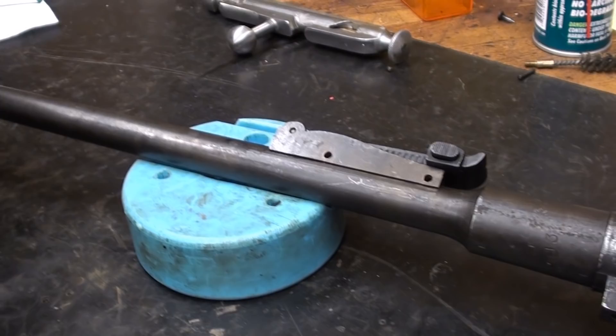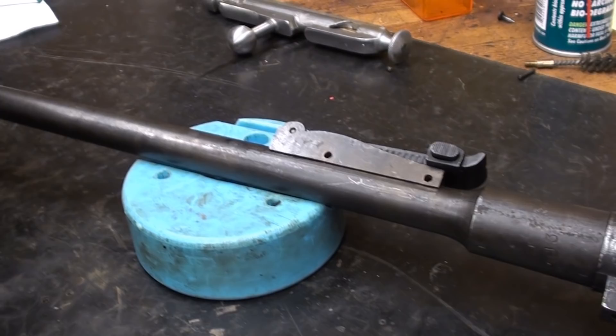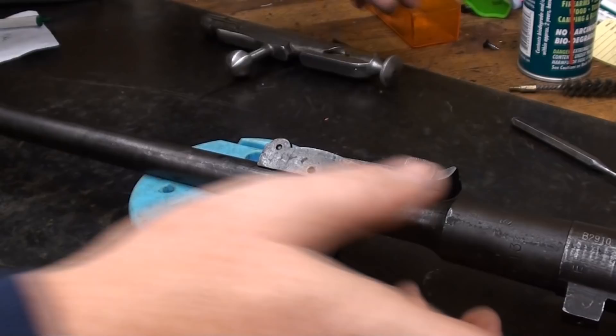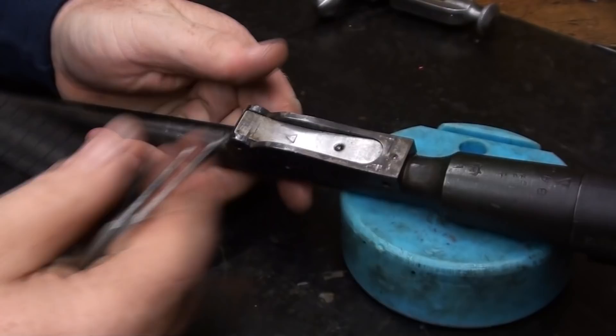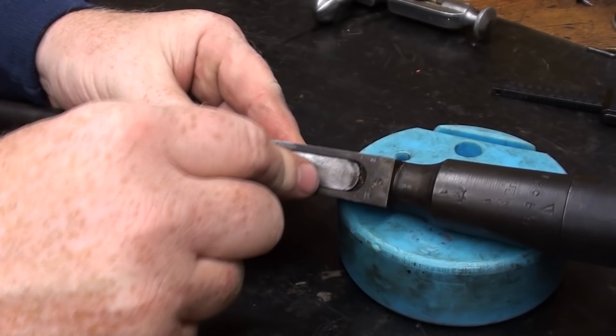Pins are out. Take the side out too. Not much holding that in — just the pressure of the spring leaf. Now the fun part if this thing is soldered in.